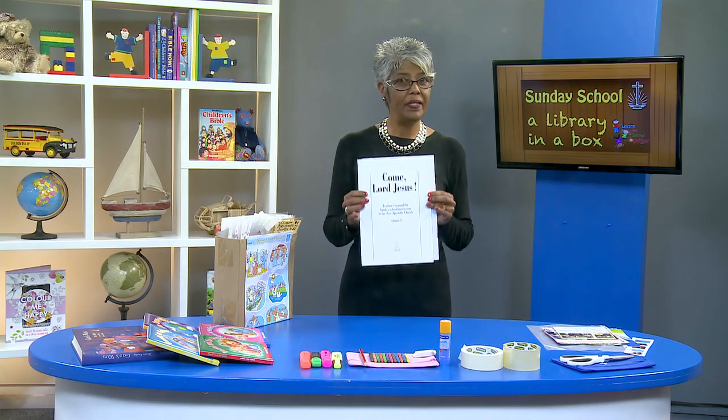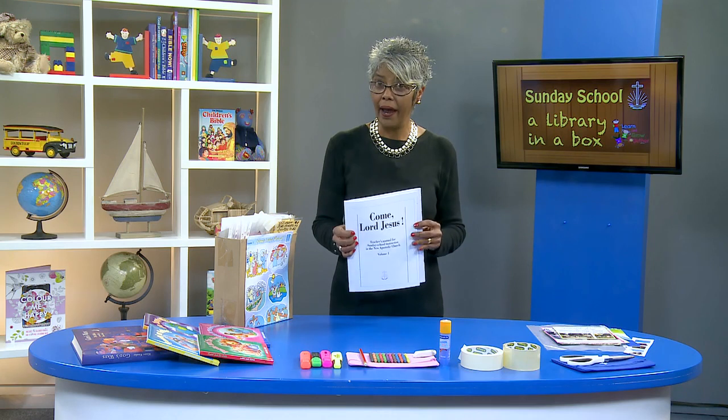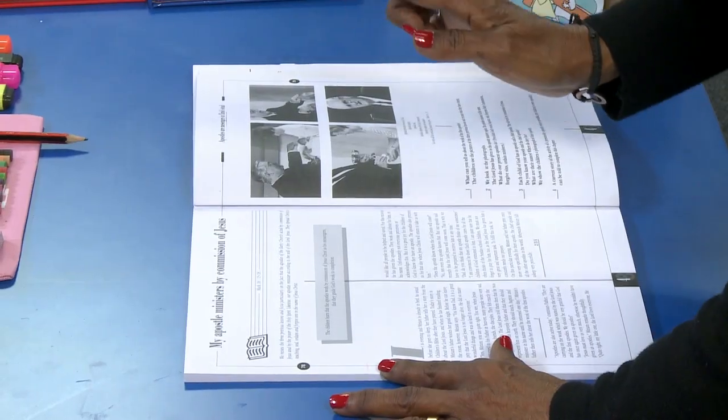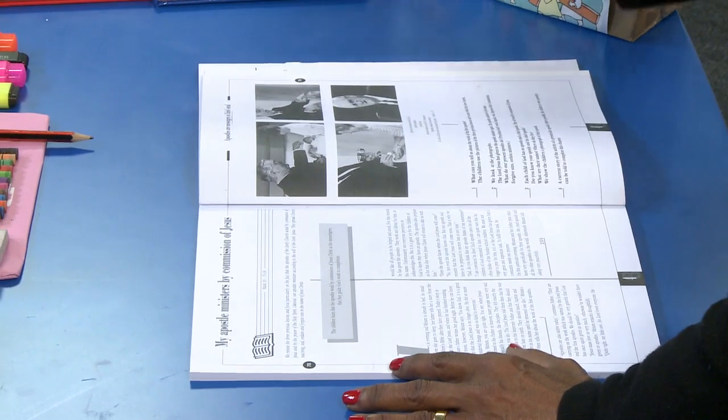So how do we get started if we want to do this? Well, firstly, it would be good to have a copy of the lesson as it appears in the manual, because this can act as our lesson plan. Now let's start. You read through your lesson and decide which points you'd like to emphasise and what you're going to say with a picture or visual aid.